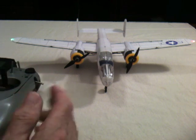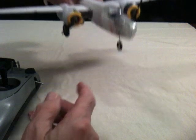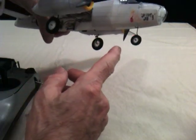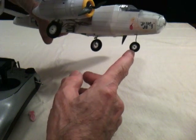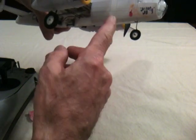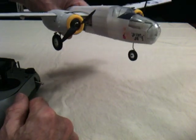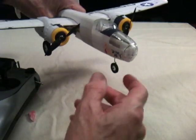I should have mentioned that the nose wheel being steerable has to interact with the retract mechanism, which also locks all three wheels in both the up and down positions so that there's no back force on the servos when they're fully at their extremes.